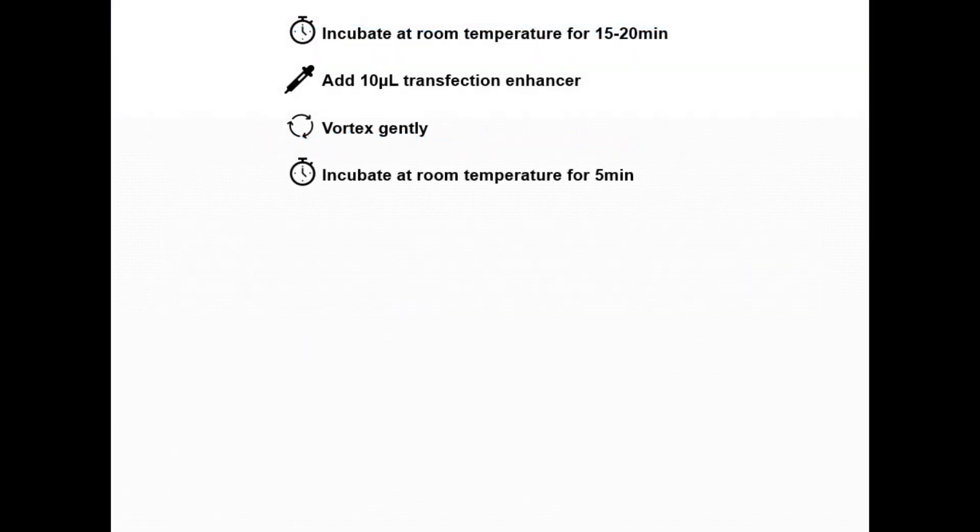Next, incubate the mixture for 15 to 20 minutes at room temperature to allow complex formation. Then add 10 microliters of transfection enhancer reagent, gently vortex, and incubate for an additional five minutes at room temperature.